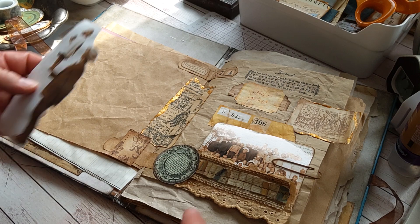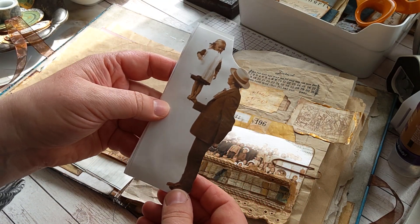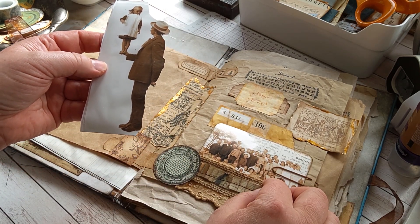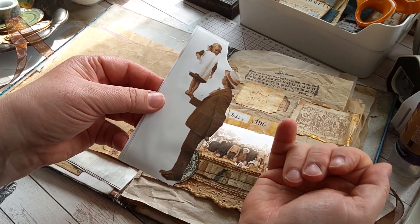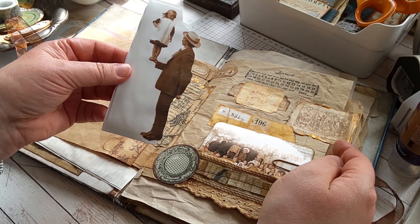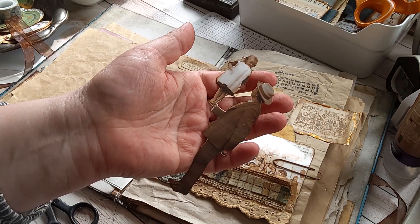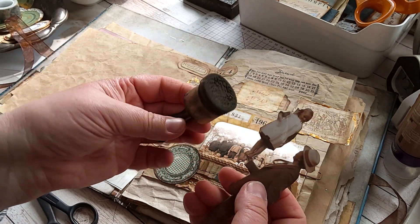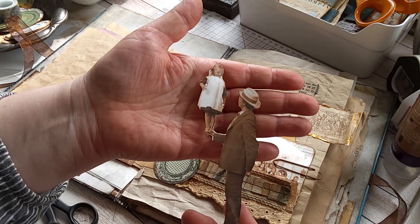Then I will fussy cut this father and daughter balancing, and we'll try if this fits well here in the pocket, because we have this circus over there, so the balancing act might go well with the theme. I will fussy cut it with these small sharp scissors. I added the same dark brown ink on all the edges so that there's a bit more contrast.